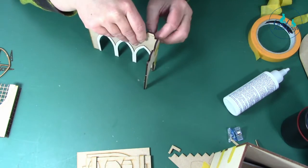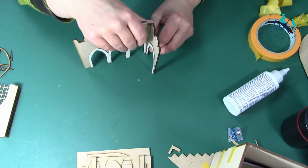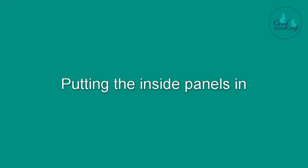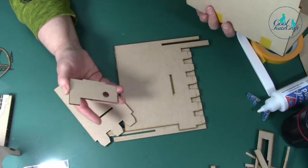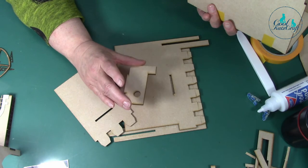Taking the tape off because you don't want to see a bit of orange tape in there. The next bit is to put in the side panels, the back, and the end piece that supports the balustrade.